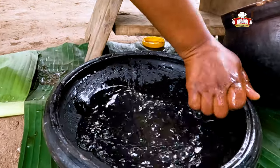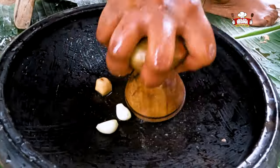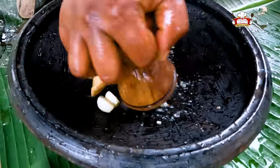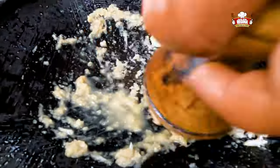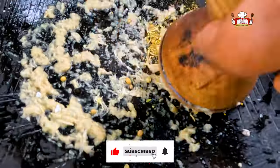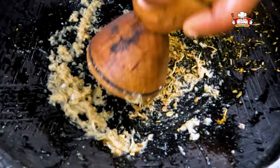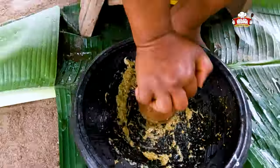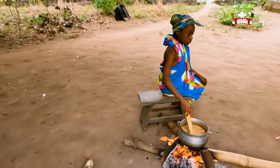Grind the ginger and garlic. Wash the earthenware bowl and begin to grind the ginger and garlic. Add the natural spices and continue grinding.